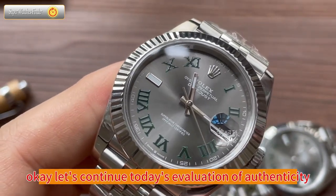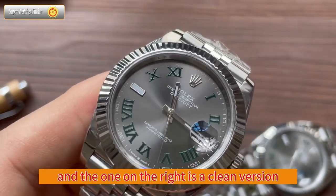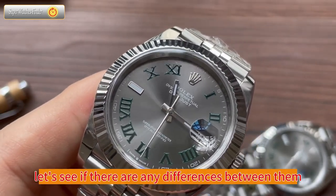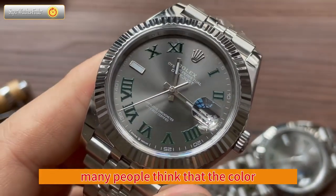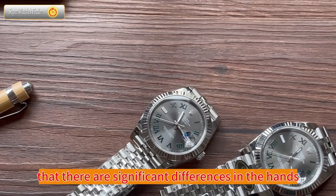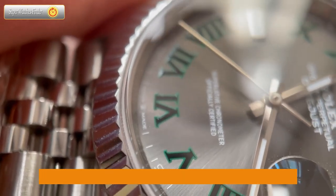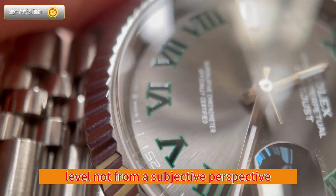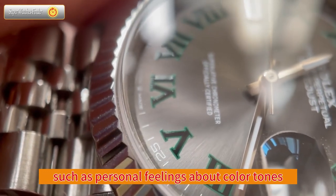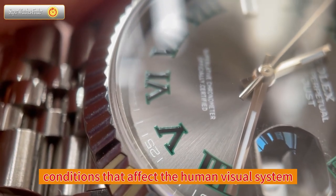Let's continue today's evaluation of authenticity comparison. The one on the left is a genuine Rolex, and the one on the right is a clean version. We evaluate whether the watch is acceptable from the perspective of craftsmanship and technical level, not from a subjective perspective such as personal feelings about color tones, or differences caused by angles, cameras, or different lighting conditions that affect the human visual system. We cannot use these as criteria for identification.